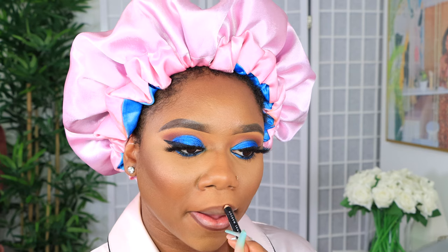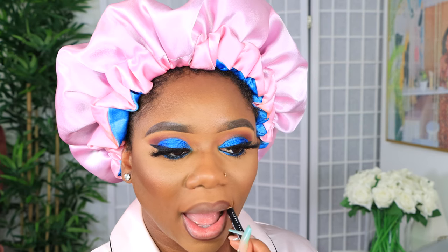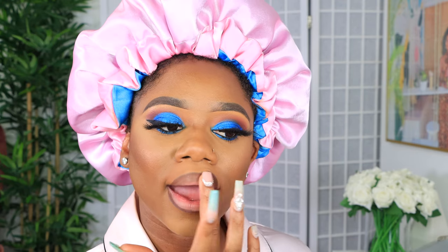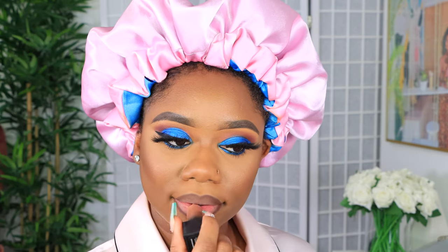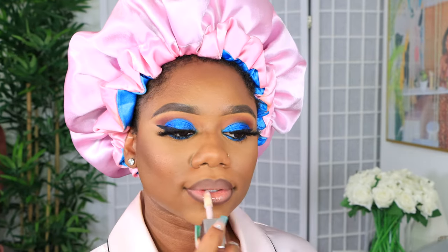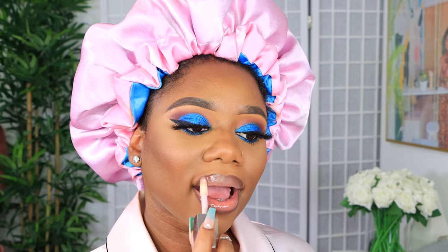For the lips I'm using the NYX lip pencil in the shade espresso to line the lips — not over-lining, just staying within the borders. Then I'm taking the Huda Beauty matte lip color in Anniversary, blending that out with my fingertips, and finishing with the Fenty gloss to complete the lip look.